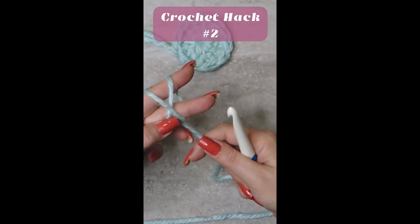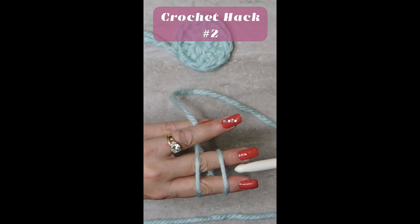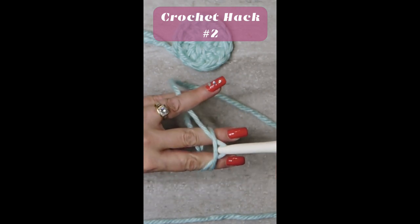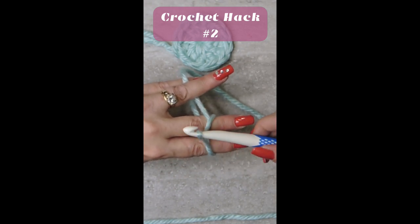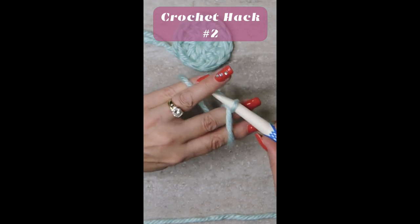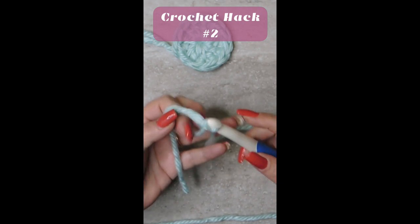Grab your working yarn with another finger, turn, and then we want to go under the first loop and grab the second loop. Twist your hook all the way around, go grab the working end, twist, and pull through.